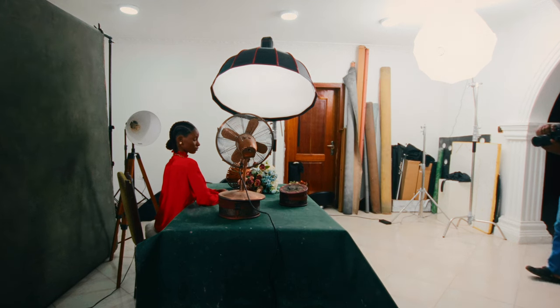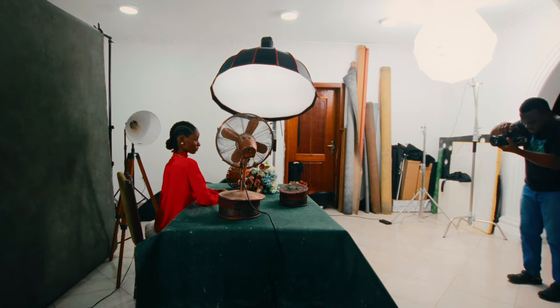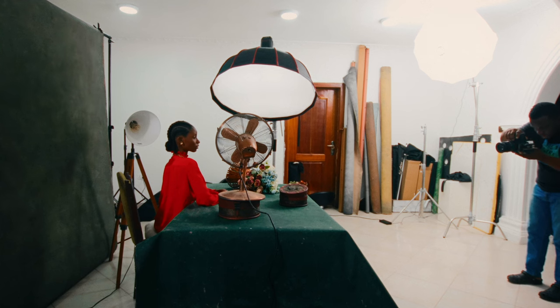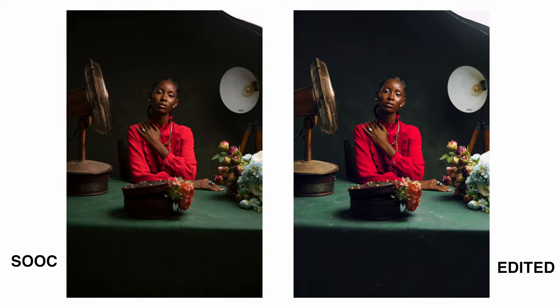I'm going to take a step back and quickly take a picture with the full set in it. Rembrandt lighting is also used to create mood.